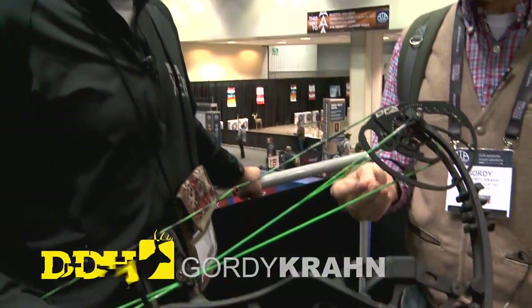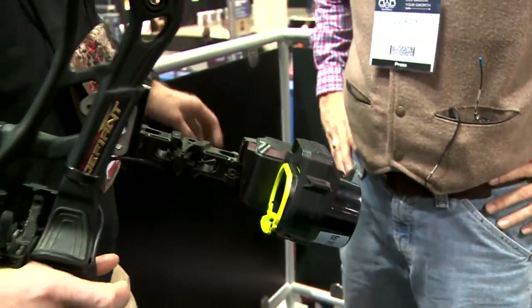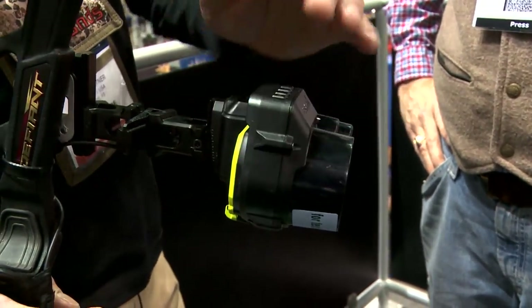Ted, I've got to tell you, this is one of the coolest things I've seen in a while — a range-finding bow sight. Why don't you tell me a little bit about the features? You bet. This is the Garmin Xero bow sight, and it is an integrated laser range finder right here, along with a bow sight.